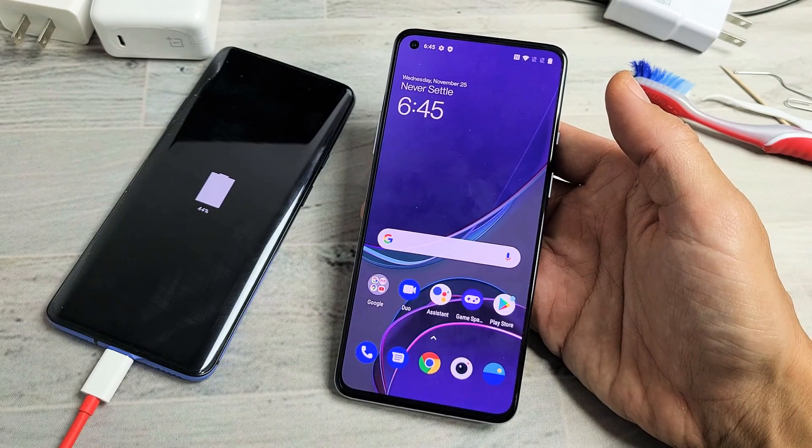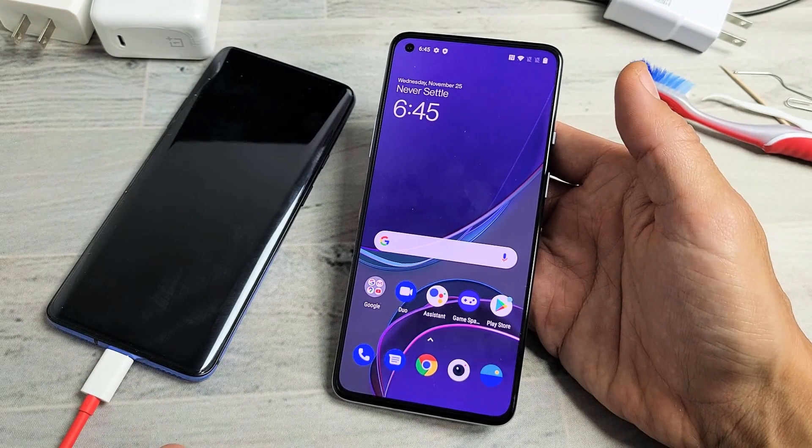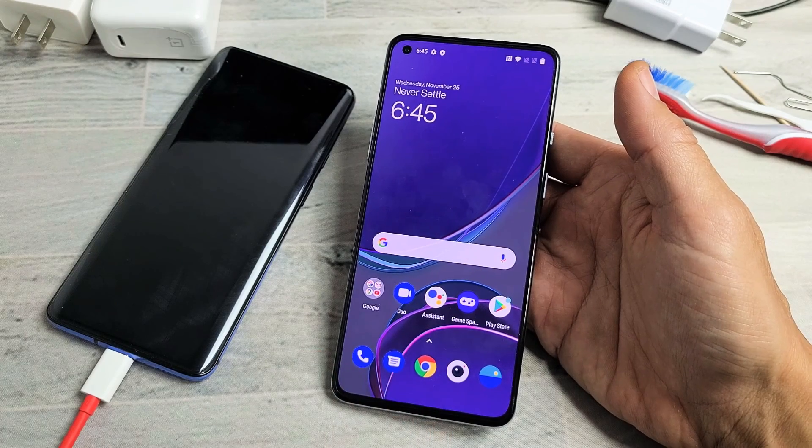Hey, what's up guys? This is going to go for all OnePlus phones. Basically you have an issue where your phone is not charging. I'm going to give you guys several options to get you up and running right now.